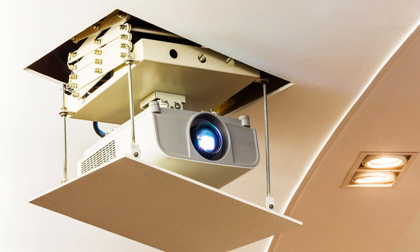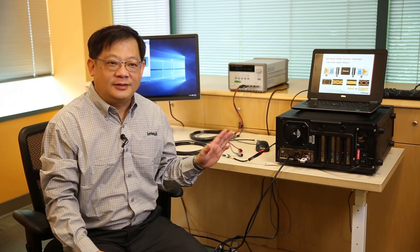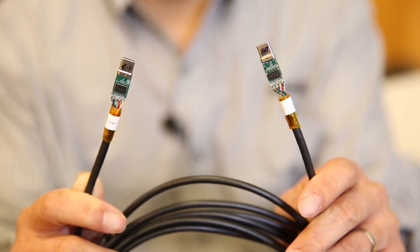You might have a projector on the top of your roof, or a big screen TV that's much more than one meter away from you. InterSeal has a technology called De-Emphasis and Equalizer that can extend the distance of a thin cable to at least 5 to 10 meters to achieve 10 gigabit speed.